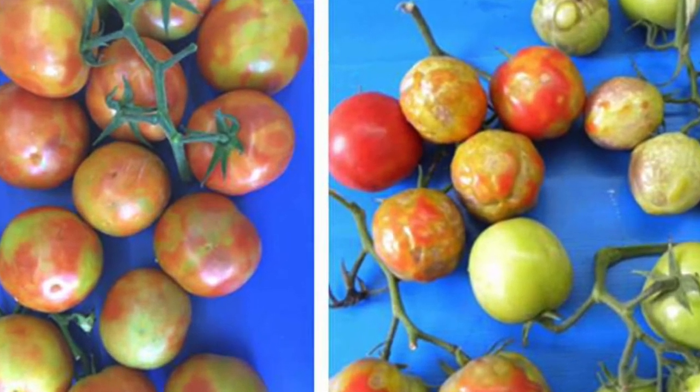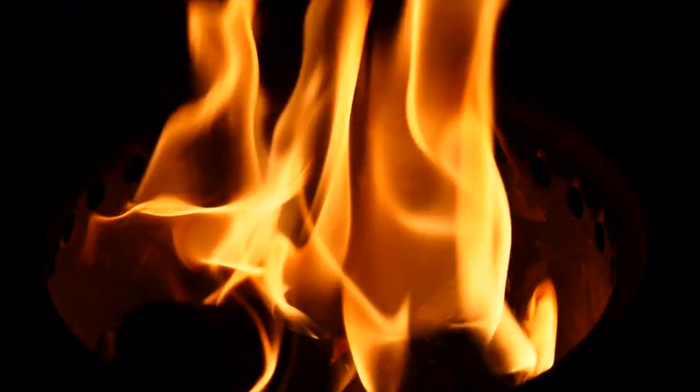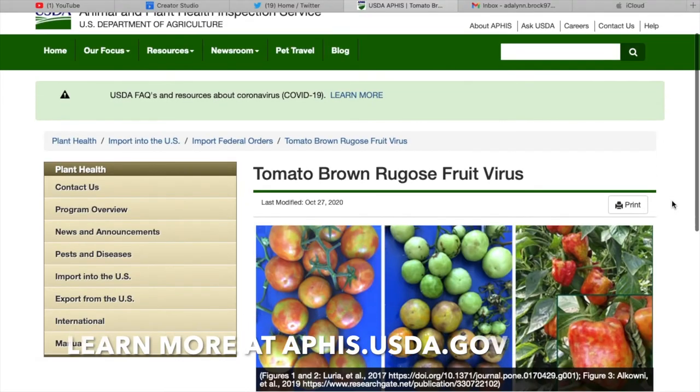Unfortunately there is no cure for tomato brown rugose fruit virus and the plants have to be eliminated to prevent the virus from spreading. If you think your tomatoes or peppers may have this, be sure to send a sample into the lab.